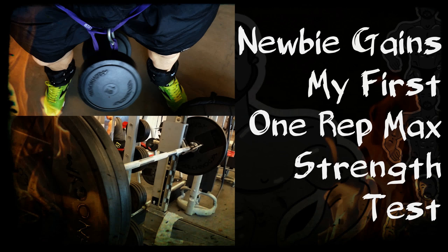Welcome back to Keto with Shane. Today I'm bringing you my first one rep max strength test results. Let's get to it.